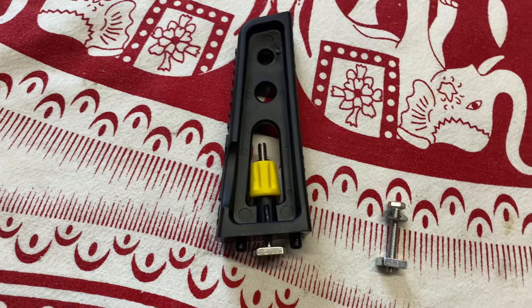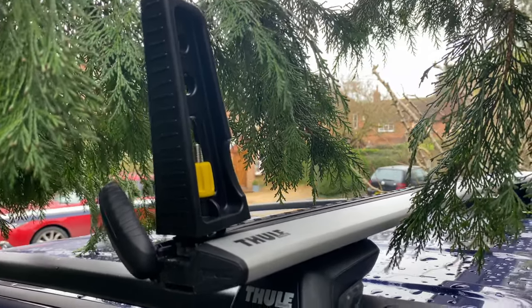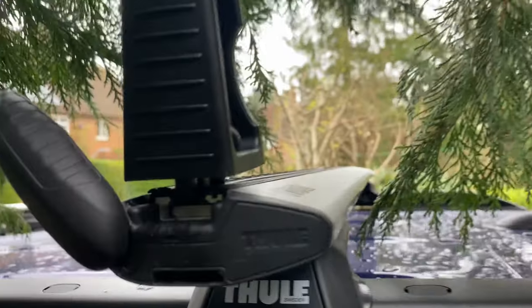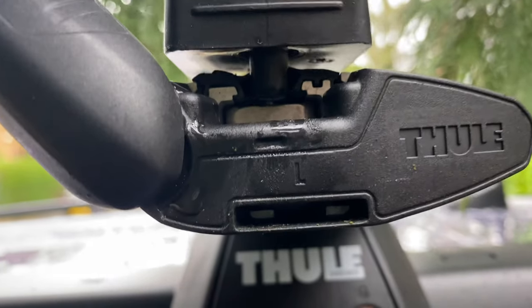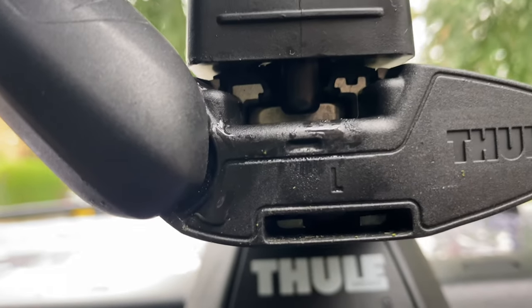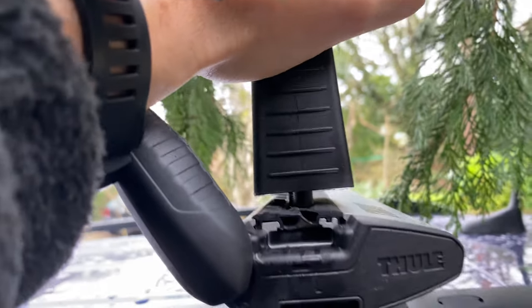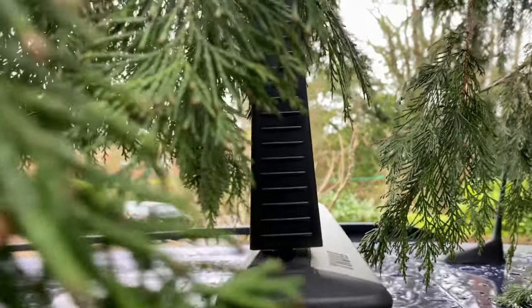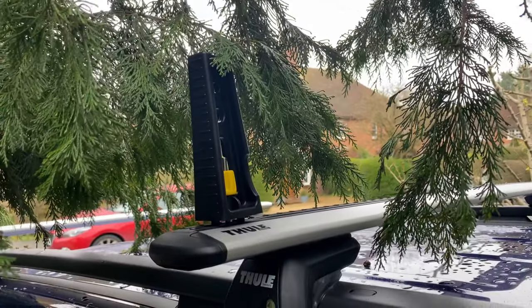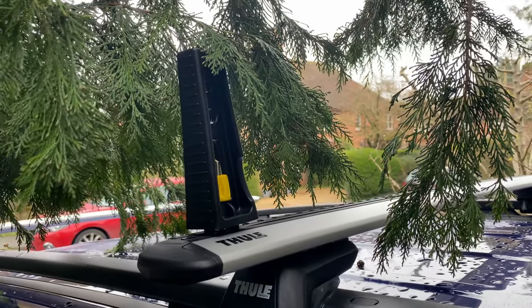Anyway, I'll go show you on the bars how that works. As you can see, it fits on the bar, it slides through this slot at the bottom and it has these lugs at the bottom, so as it tightens up they stop it from twisting, which is excellent. You just slide those on, tighten it down, lock it off, and there you have it. Super cheap, inexpensive solution that might come in useful for somebody.